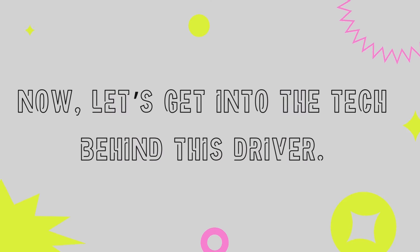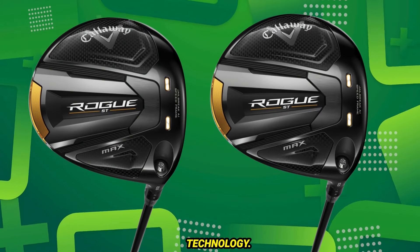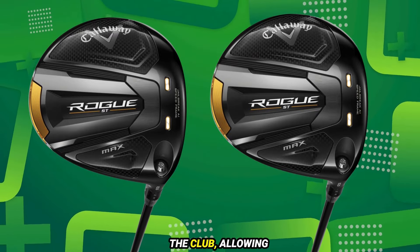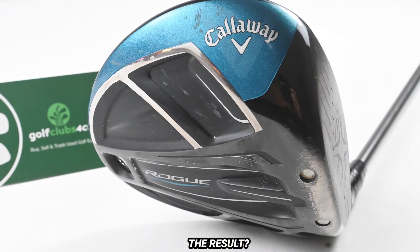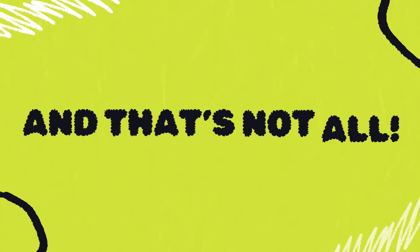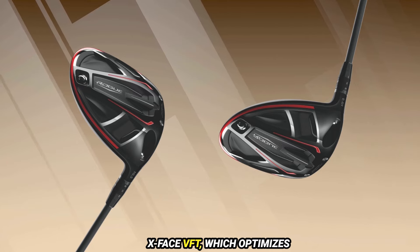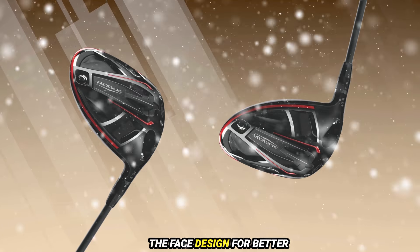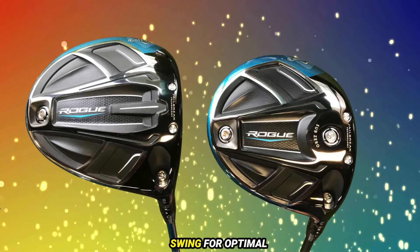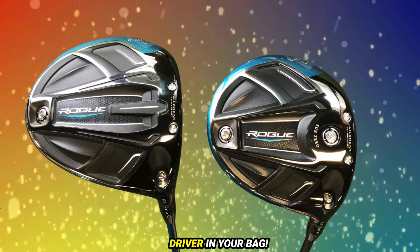Now let's get into the tech behind this driver. One of the standout features is Callaway's patented Jailbreak technology — it involves two internal bars that stiffen the body of the club, allowing the face to flex more, resulting in higher ball speeds that can really add yards to your drive. The Rogue also features variable face thickness technology, known as X-Face VFT, which optimizes the face design for better distance and accuracy. Plus, with adjustable weighting, you can customize your swing for optimal trajectory and control — it's like having a tailor-made driver in your bag.